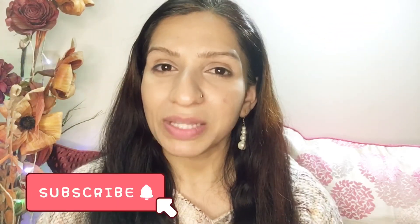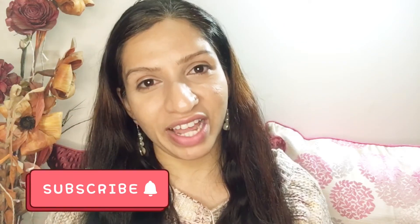So that was all in today's basic makeup tutorial video. I hope you girls find it helpful. If you enjoyed the video, do like it and share it. Do subscribe to my channel and don't forget to press the bell icon to get notified whenever I upload a new video.